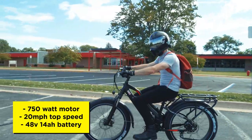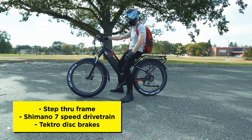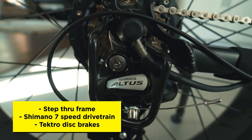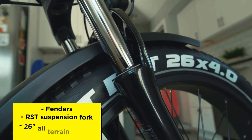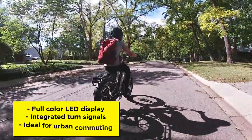The HJM Tori step-through is a 750-watt e-bike with a top speed of 20 miles per hour. The bike is powered by a 48-volt, 14-amp-hour removable battery. The frame is a step-through, which makes it accessible to a wide variety of riders since it's easy to get on and off. Components include a Shimano seven-speed transmission, Tektro disc brakes, a half-twist throttle, an integrated front headlight, an integrated rear rack, fenders on both wheels, an RST suspension fork, 26 by 4-inch anti-puncture all-terrain tires, a full-color LED display, and even turn signals. Some of these features are impressive at this price point. The design also makes it ideal for urban commuting.